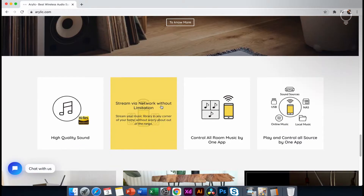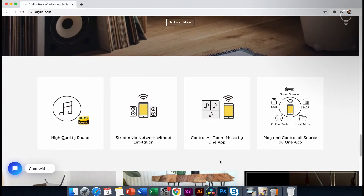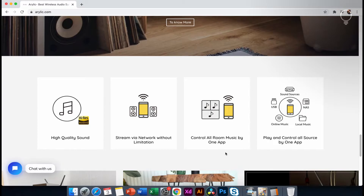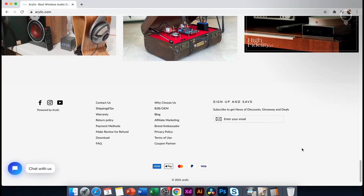Here are the main features: high quality sound, streaming. The main feature is the multi-room audio system and the audio boards.